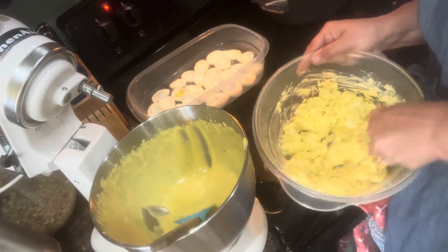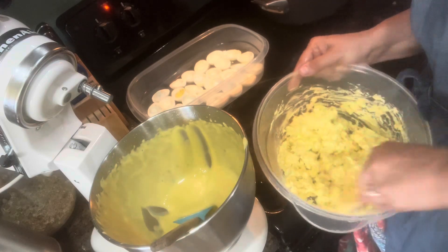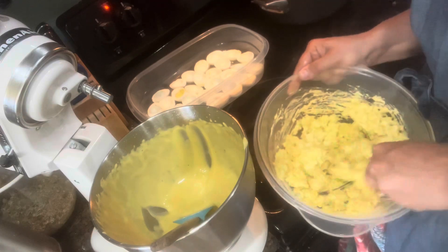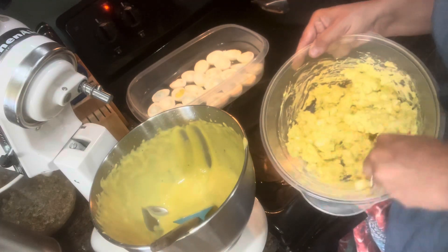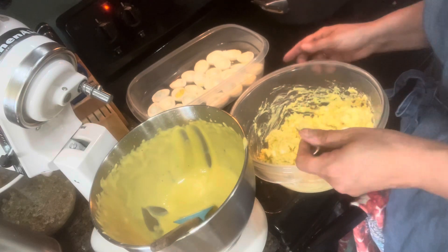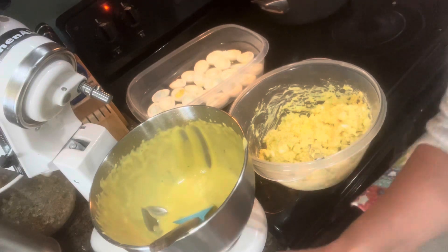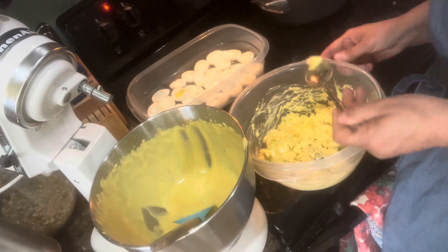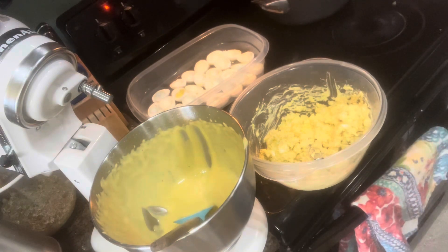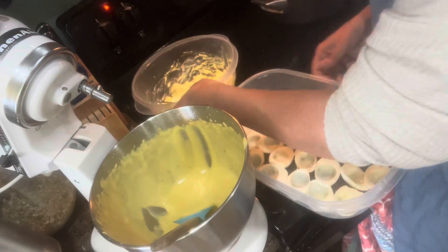You can use a fork, a spatula, whatever you want — just keep mixing. I think this is enough; I don't want to add too much or too little. I'm going to give it a taste to make sure I don't need to add any more seasonings or spices, using a clean spoon. Voila — I think it tastes just fine! Usually I have somebody else taste my food, but this works.